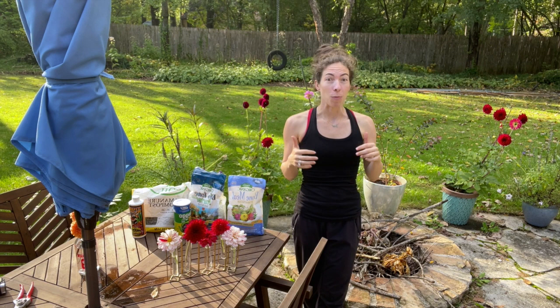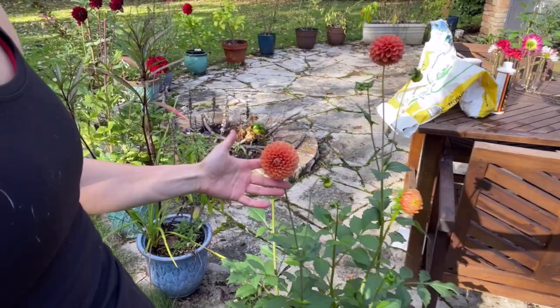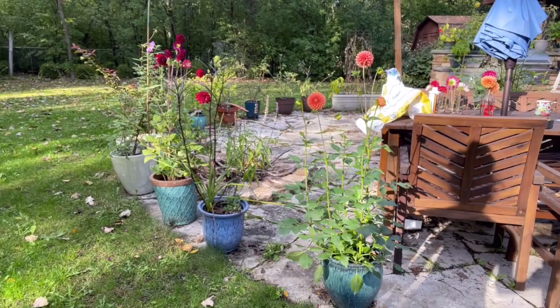One unexpected result was that my potted dahlias are thriving. Let's take a look — you can see the humidity coming through. I wanted to show you the differences between my potted dahlias and the ones in the ground so you can understand why I feel the pots worked best. Right here, this beauty, which I believe is a Sylvia Dahlia or part of the old rose mix from Eden Brothers.